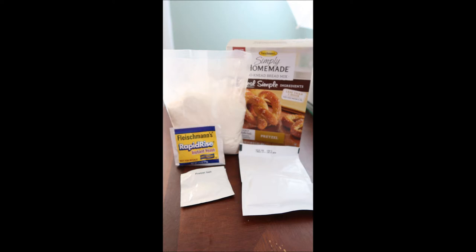Hi guys, and welcome back. Today I am going to be showing you how to do the Disney-inspired cheese stuffed pretzels that we all love so much. I love these things, but they're getting harder and harder to find at Disney World. So I decided, let me try them at home and see if I can recreate it.